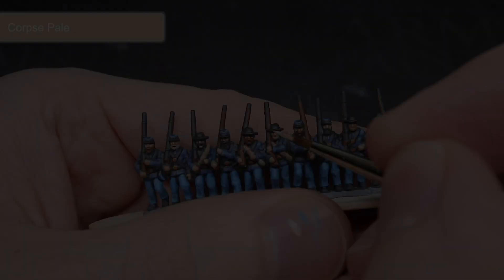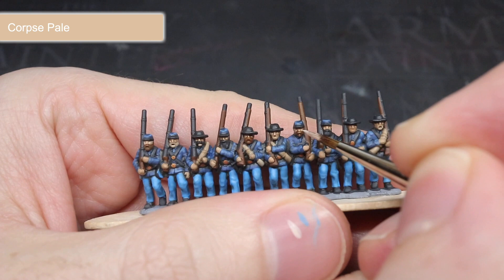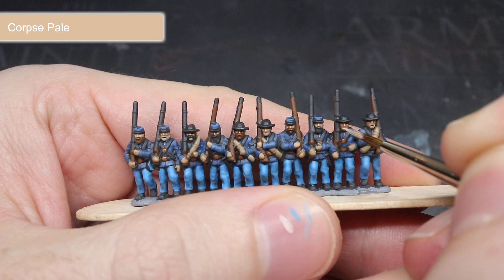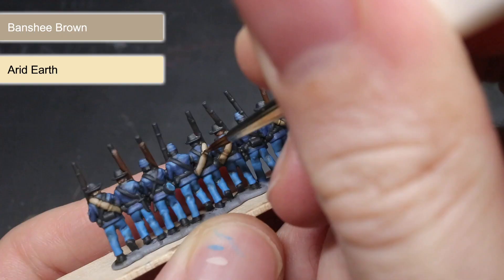For the face and hands, instead of using a mixture of Arid Earth into my original paint, I instead used the fair skin tone of Corpse Pale. This was used to pick out some more prominent details like the knuckles and the nose. The wooden furniture of the rifle along with the facial hair was picked out using a mixture of Dirt Spatter and Arid Earth. This mixing was continued as I highlighted the bedroll with a light tan mixture of Banshee Brown and Arid Earth.